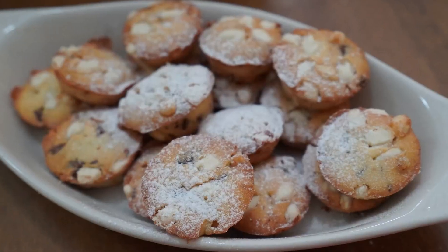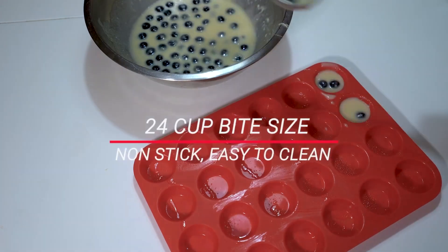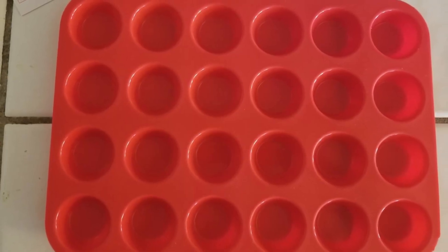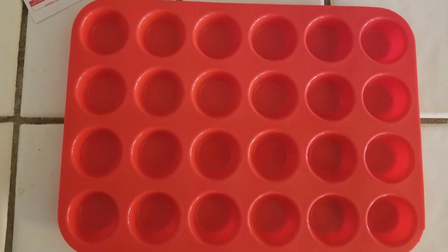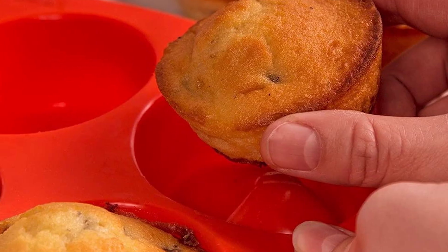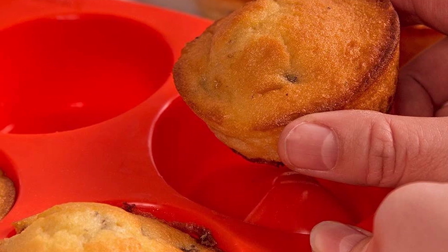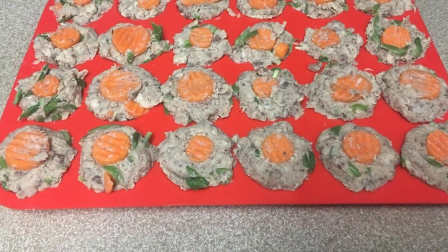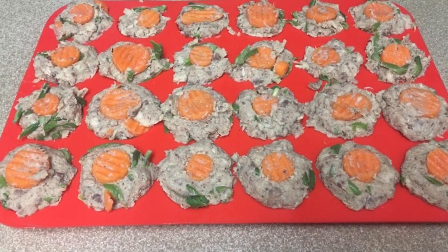It has a wide temperature tolerance from minus 104 to 446 degrees, which makes it great for freezer recipes as well as baking. Like the Cake Time muffin pan, you'll need to keep this one on a baking sheet as it's too flexible to move when the wells are full. In my test, the muffin pan also did not accommodate a full batch of batter from a boxed muffin mix — the two-tablespoon wells filled up before all the batter could be used and overflowed on top during baking, so there weren't distinct muffin tops.